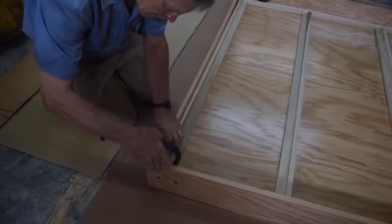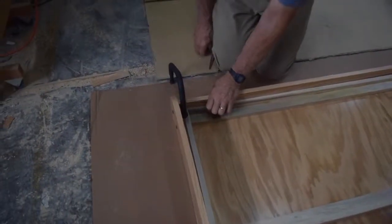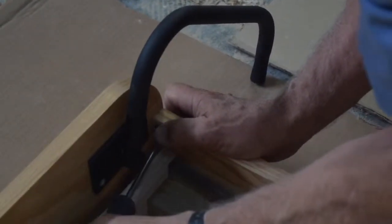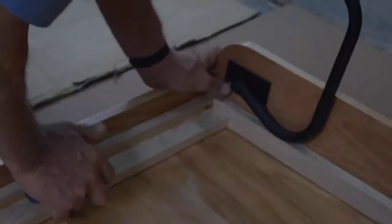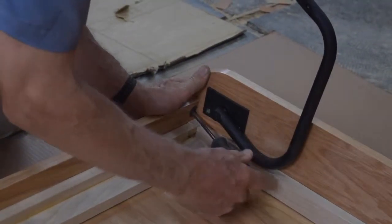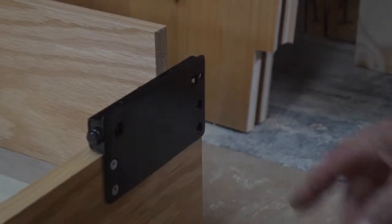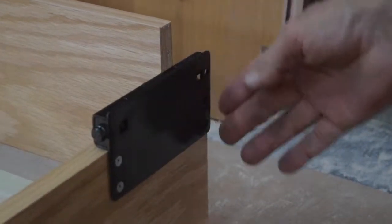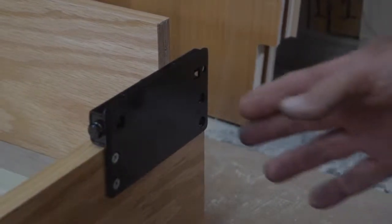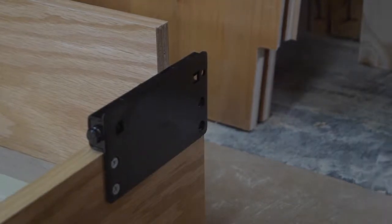Now we will attach the bed foot rail to the side rail. The last thing is to fill the last two holes on the adjuster plate with two-inch screws that will go through the plate, through the side rail, and into the head rail.